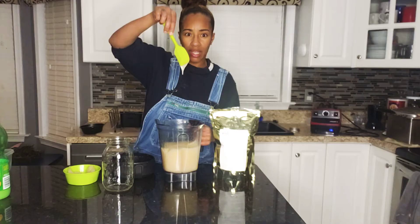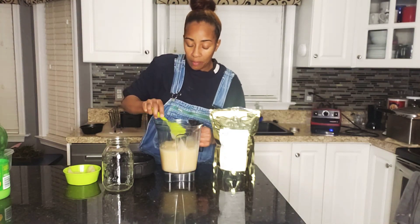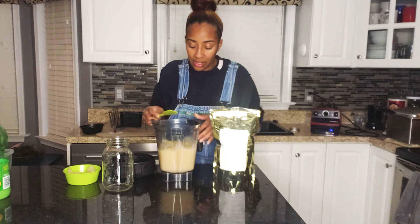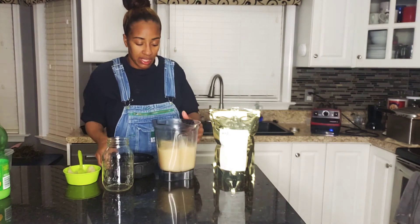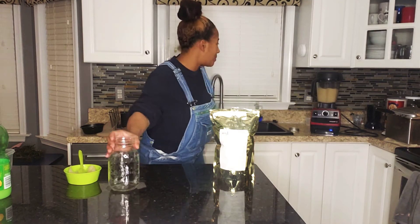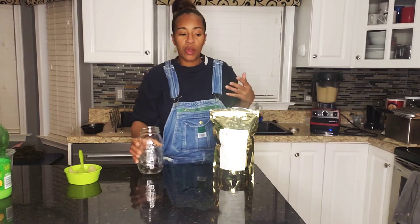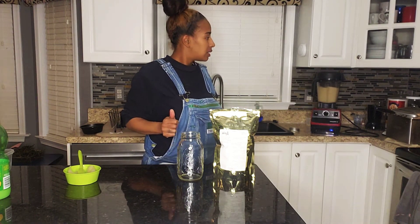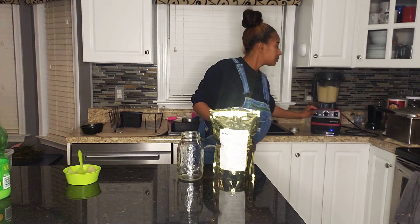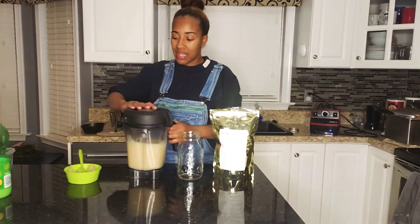All right, let's test the sea moss — look at that! It looks like a nice gel, just like how I made it last month. It honestly looks like something you want to eat — it looks like a custard. But we're not going to eat it straight like that because it's quite thick. I'm going to test it out so you can see my face when I put the sea moss in my mouth. I blended it for about two minutes.